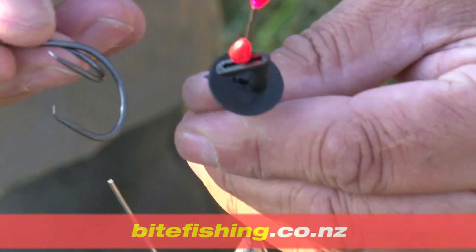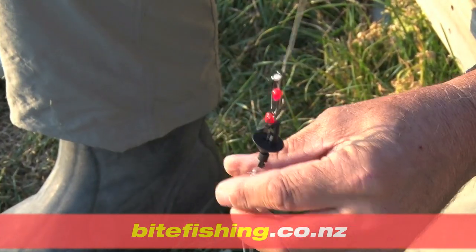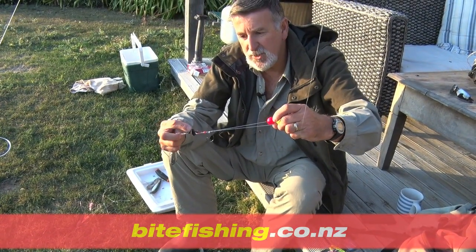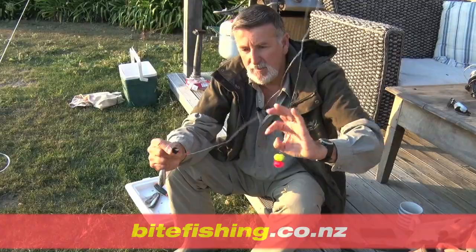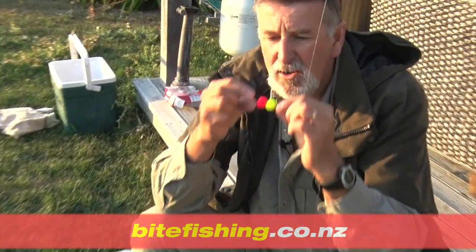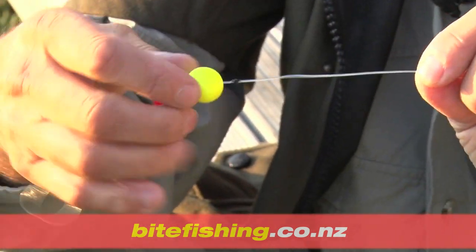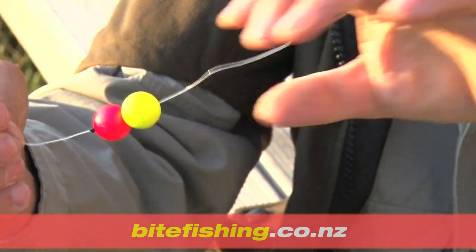The hook sits on the outside of the nylon, not inside it. So basically when you cast, the water pressure pushes the impact shield and releases the trace. The idea behind the floats - these have a little stopper on them, and as long as they're wet, you can actually move those stoppers wherever you like, so you can position your floats.